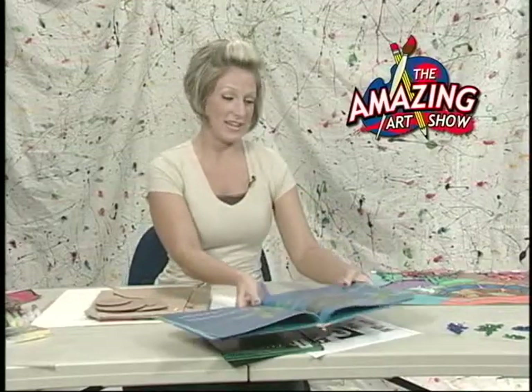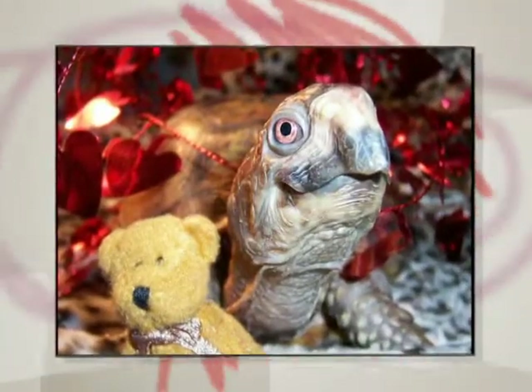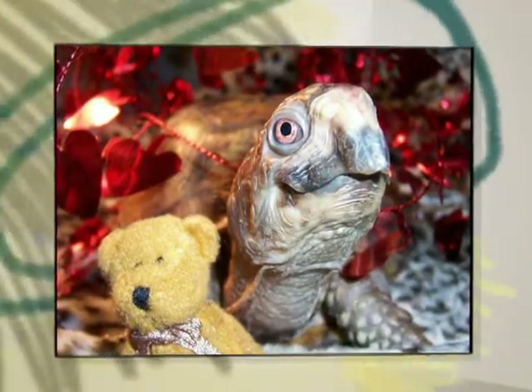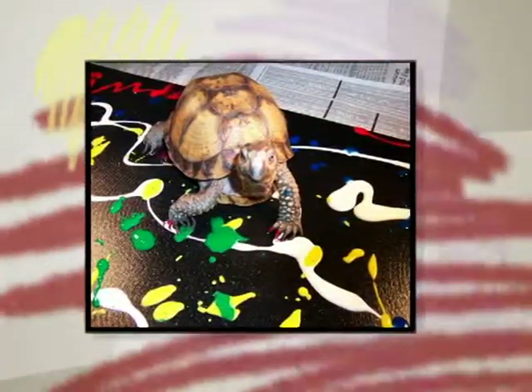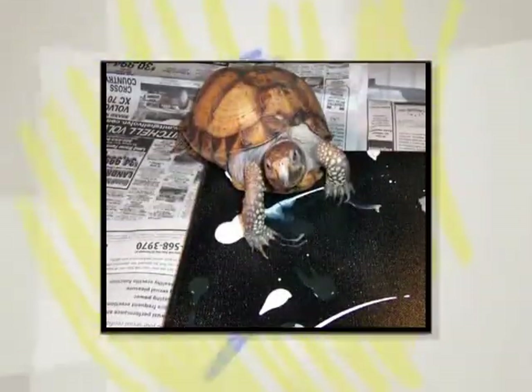I was also looking on the internet and I ran across something really neat by a turtle named Koopa. Koopa is an artist — and yes, you may think that turtles cannot be artists, but I beg to differ, because I've seen some of his work and it was fabulous. So we are doing our project today in Koopa's honor, because I'm so thrilled about his artistic ability, and we are going to be making a sea turtle.